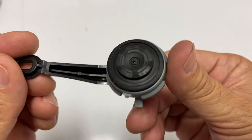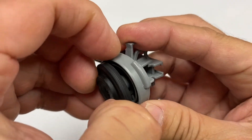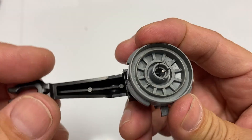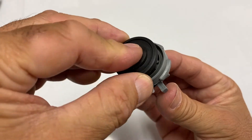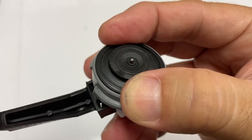Under the cap is the top half of the fill valve. It contains a removable valve seal and a stainless steel stem that is connected to the valve arm. The valve seal fits tightly on the stem — tight enough to squeak.